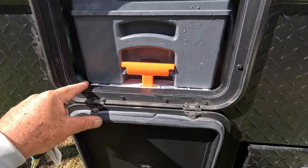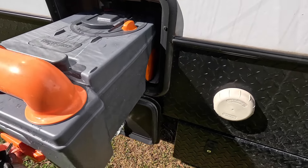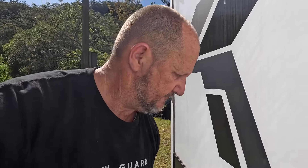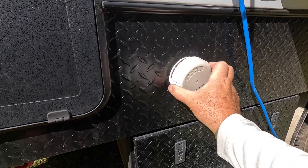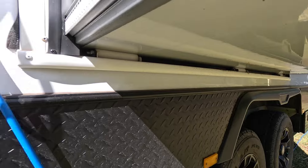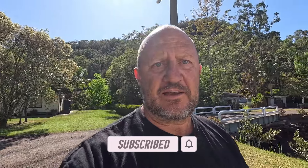Big toilet cassette in here - this is one of the bigger ones, the big Thetford. It comes out easy. Always pays if you're doing a lot of travelling to have a spare one of these - never know where you'll get stuck in the middle of nowhere. Down here it's got the Truma gas heater - you must take this cap off if you've got that gas heater on, just let it breathe. I don't have any problem with these slide-outs, but a lot of people do. I think if you maintain them correctly it'll probably be fine. Another big window there above the toilet.